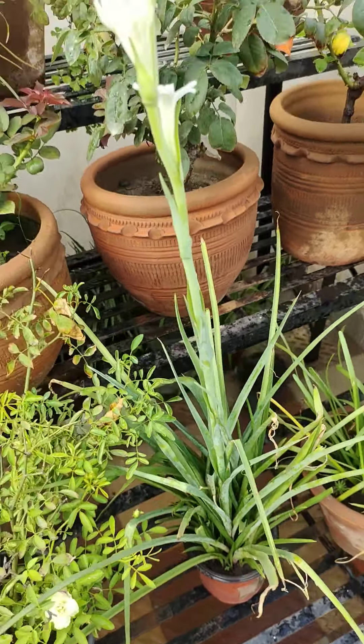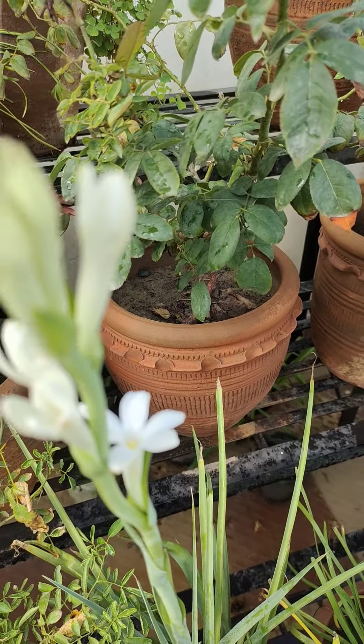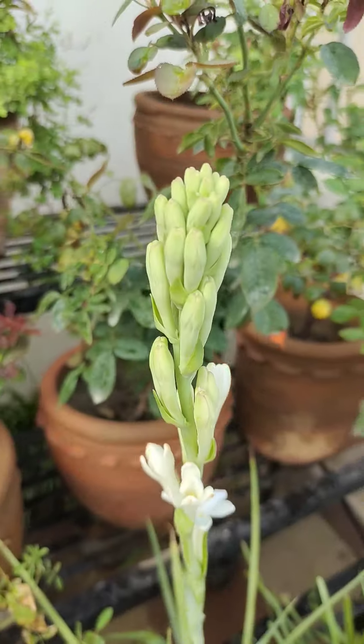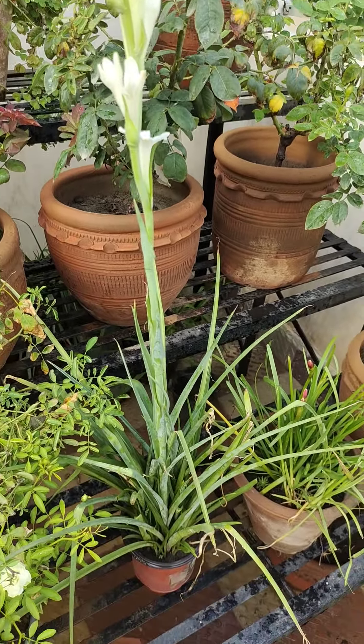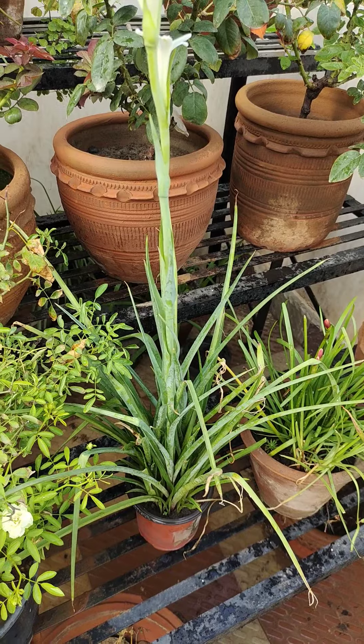This is Rajnigandha. It is a plant in which tubes are coming out. It is a plant for this season — in July or August you will get maximum flowering. It is one of the best plants for fragrance.